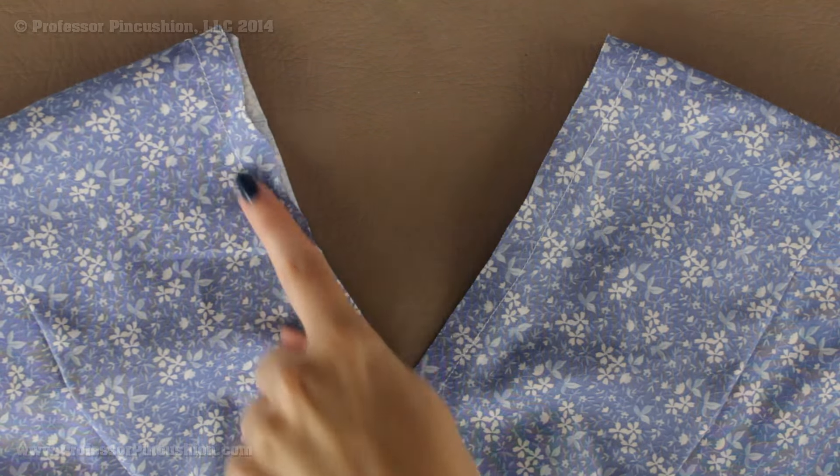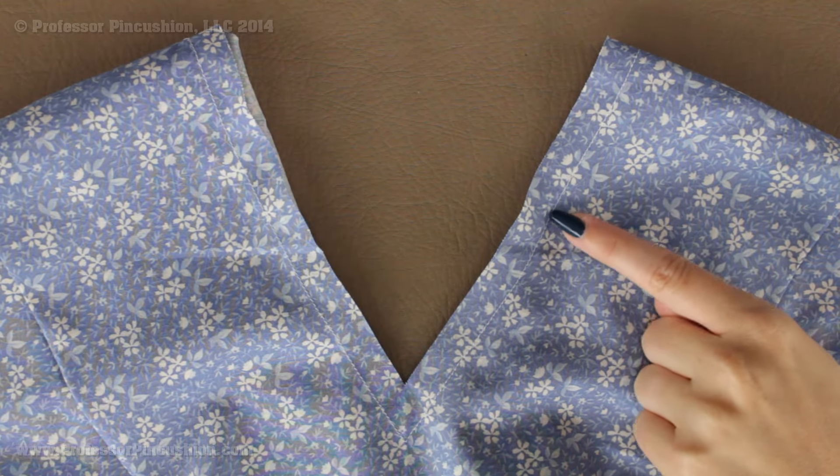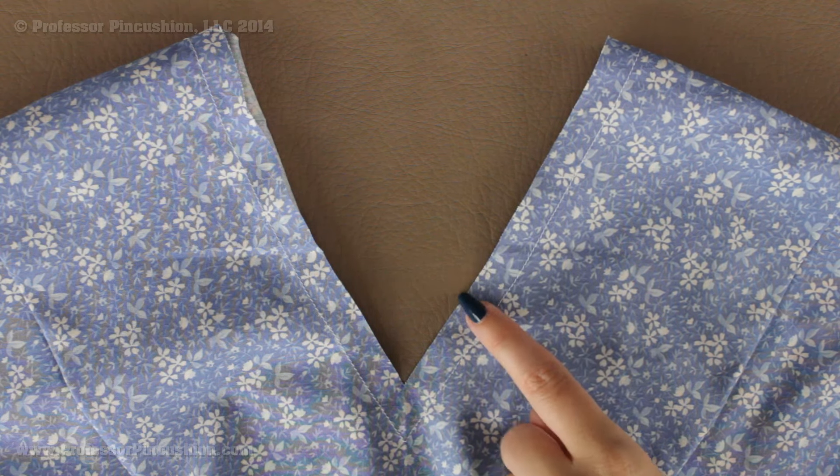In order to prep my V-neck, the first thing I'm going to do is a stay stitch — you can actually see my stay stitch already here. This is just a regular length straight stitch and what it does is prevent the neckline from distorting and getting misshapen. Because we're going to be trimming the seam allowance and cutting notches into it, it also helps prevent fraying past the stitch line. It's a permanent stitch that's going to stay in, and I'm doing this a half inch from the raw edge.